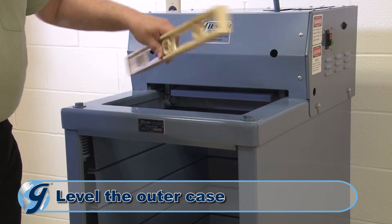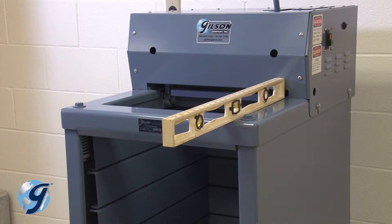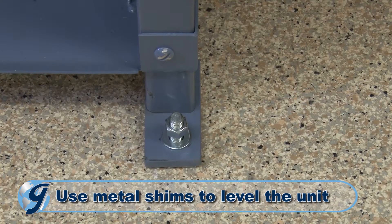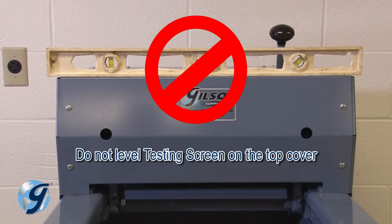Perform an initial leveling of the outer case front to back and side to side by inserting metal shims under the feet until the top of the unit is level on all four edges. Do not level the unit by the top cover.